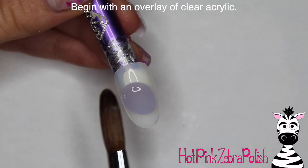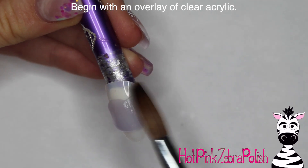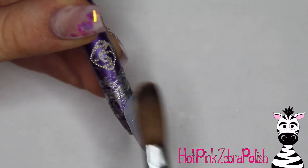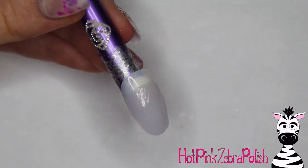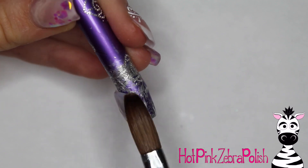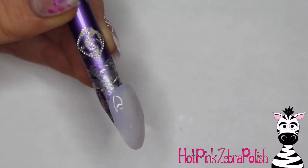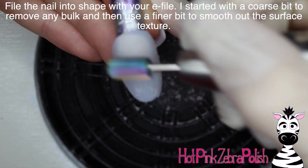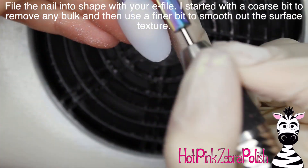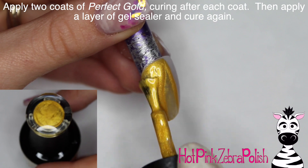I'm going to begin with an overlay of clear. I like to make sure that this nail is nice and strong. Of course with this design, if you wanted to, you could just do a gel manicure with it. You can still do 3D work on top of a gel manicure — you can do fun little 3D stuff on top of a gel manicure if you don't want to have a full acrylic set. Now I'm going to be filing that nail in shape with my e-file. I started out with a coarse bit to remove any bulk and then switched to a finer bit to remove any little scratchy stuff.